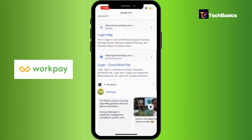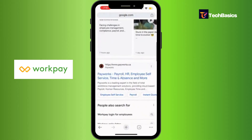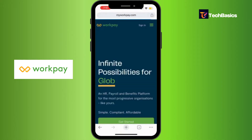So now you may come across various options with the same name, but make sure you tap into the official site, which is this one right here, and that will take you to the page.